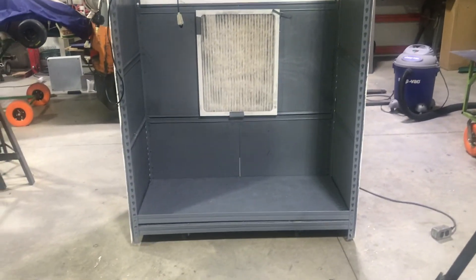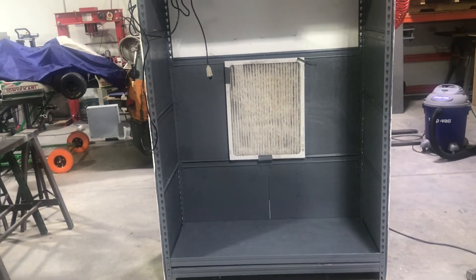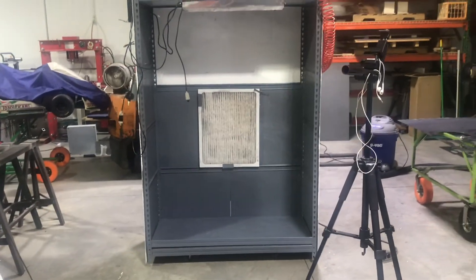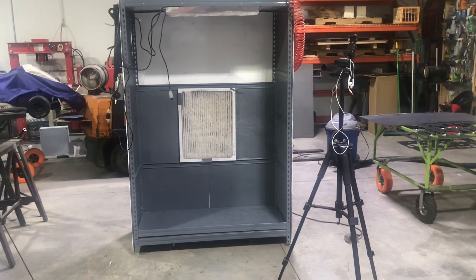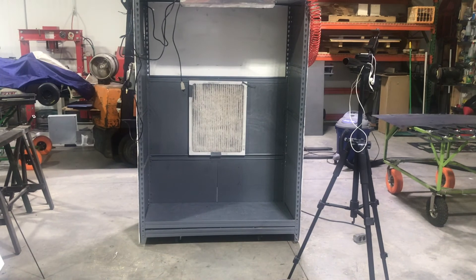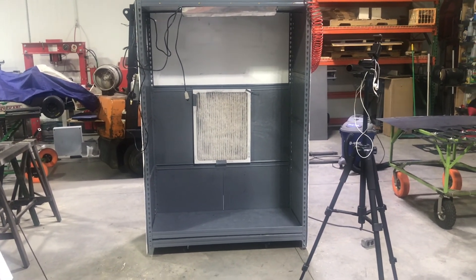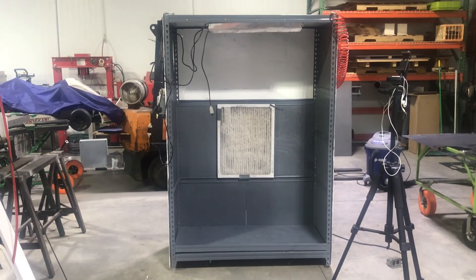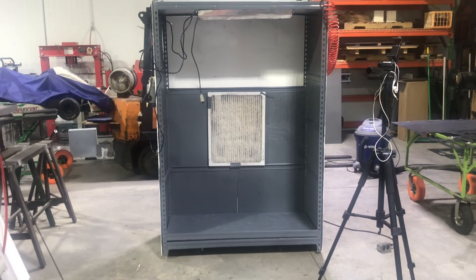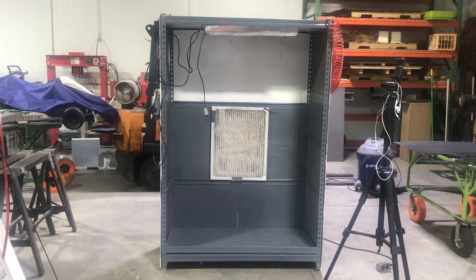I'm going to end this video talking about powder coating. Now that I've got parts cut out, I've had to figure out how to get them powder coated. I've made a little paint booth out of a cheap shelving unit — I boxed it in with wood and left the front open. I'll show the bits and pieces of that and how it's worked so far in an upcoming video. From DNN Custom Creations, thanks very much.